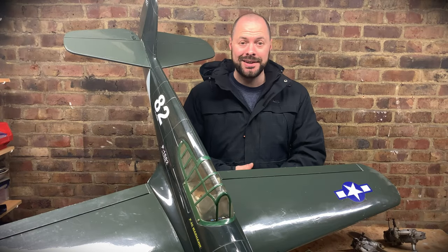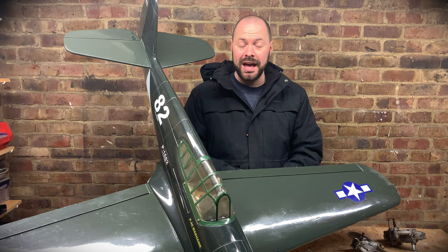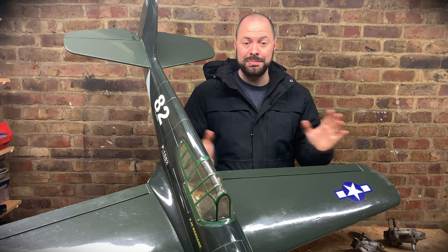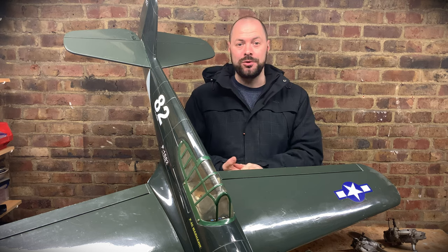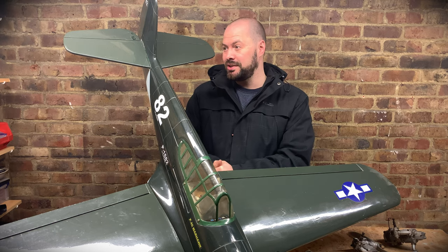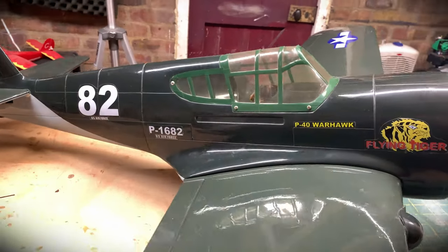Welcome back to the RC Pilots Log, my name's Rob. I'm really excited to show you my newest model - this was bought for me by my wife as an early birthday present. My birthday is next week, and my friend Jason had this up for sale, sent me some photos, and I thought it was the perfect gift.